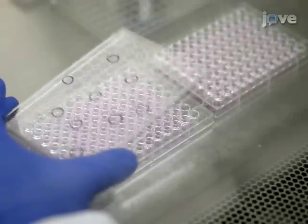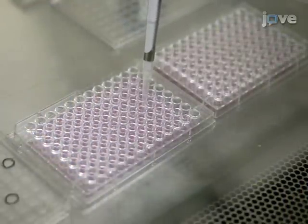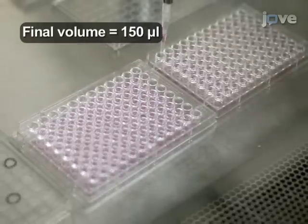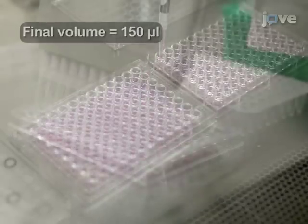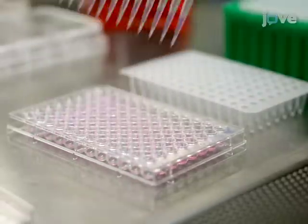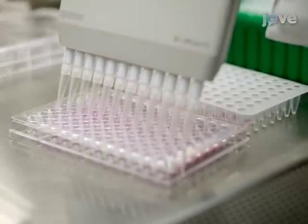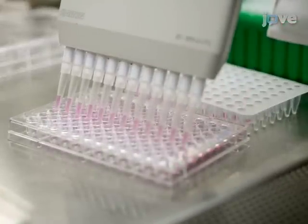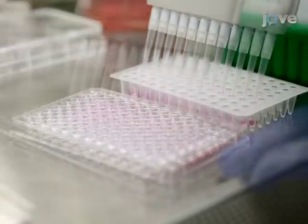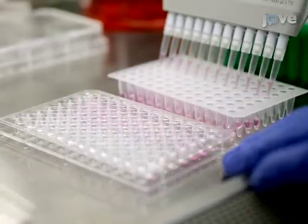For suspension cells, transfer all clones to a single 96-well plate that already contains 50 microliters of cell culture media per well, then transfer 50 microliters from each well to a 96-well PCR plate. Alternatively, for adherent cells, trypsinize clones prior to transfer to a single 96-well plate, then transfer 50 microliters from each well to a 96-well PCR plate.